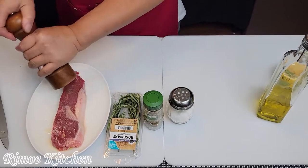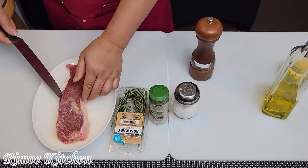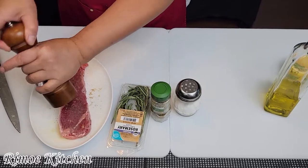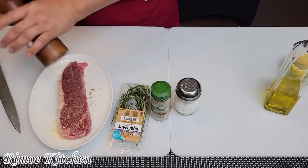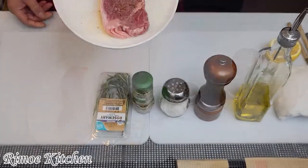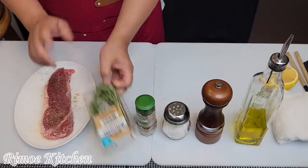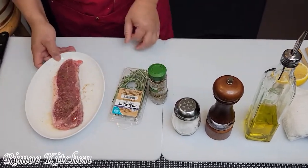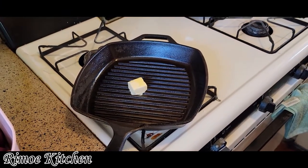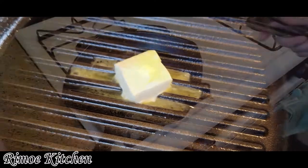And black pepper. We leave it for about 10 minutes. After 10 minutes, follow me on how to grill it. We'll add the rosemary and oregano, and put the butter on for about 10 minutes.